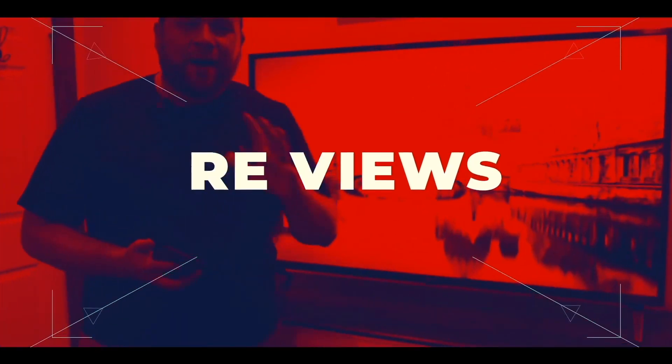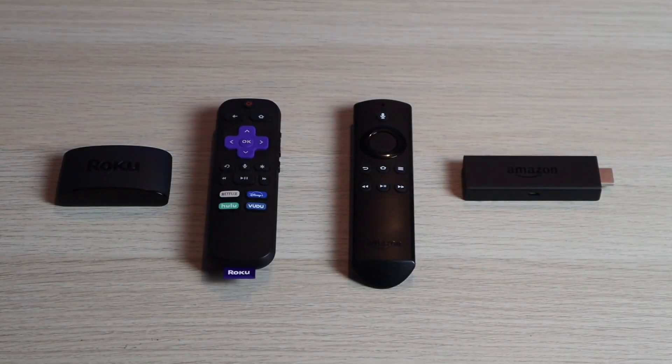In today's tech video, I'm going to show you guys how you can mirror your iPhone to a Hitachi TV. The two different methods on how to do this are right here. The first one is on the left-hand side, a Roku streaming stick. And on the right-hand side, we have an Amazon Fire Stick. Both of these are capable of streaming or mirroring an iPhone directly to your TV through these devices.